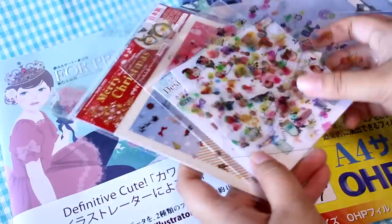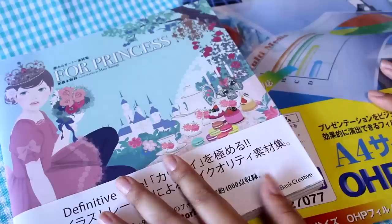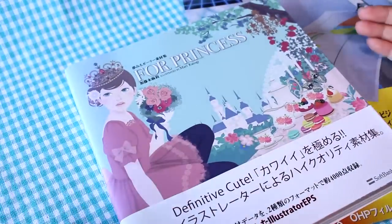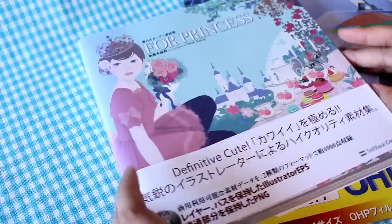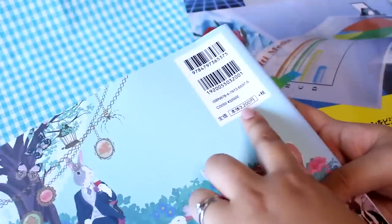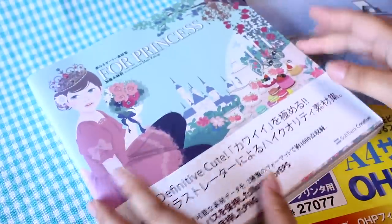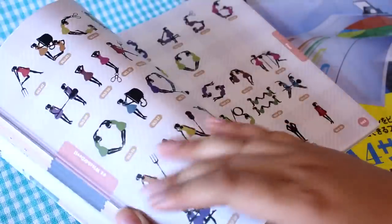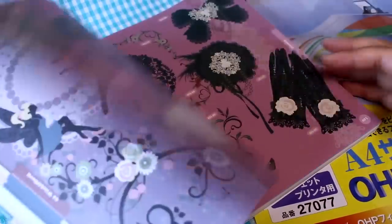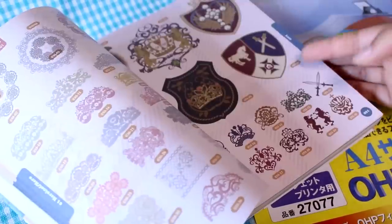So today I want to help you guys make your own. First off, I want to show you this book — it's an illustration book, I would say — and I bought this at my local bookstore. I believe it was 3,200 yen plus tax, so about 35 US dollars give or take. It's a book full of illustrations, and there is a CD-ROM that comes with it.